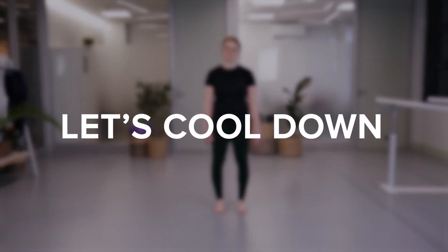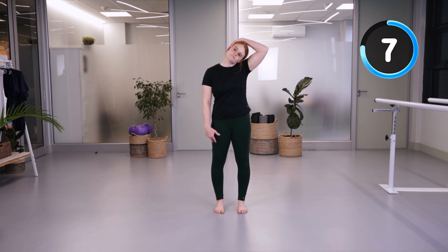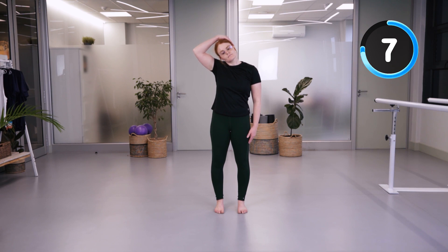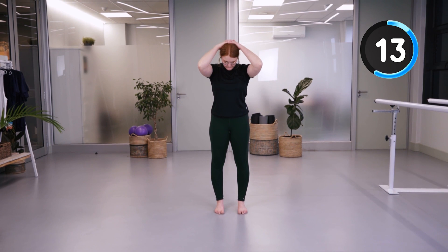Going into our cool down — we're going to stretch our neck to the side, grabbing by the ear, and then to the other side. Then intertwine your fingers behind your head and pull your chin towards your chest.